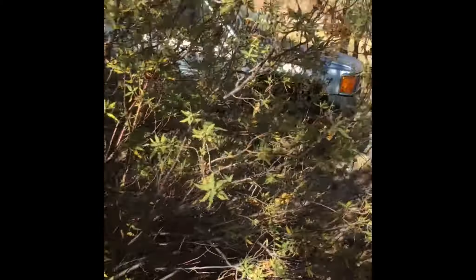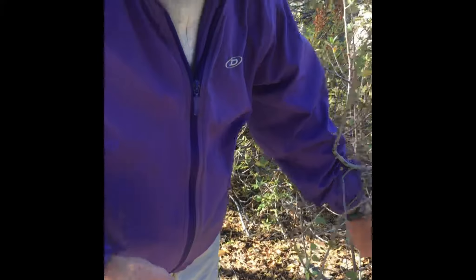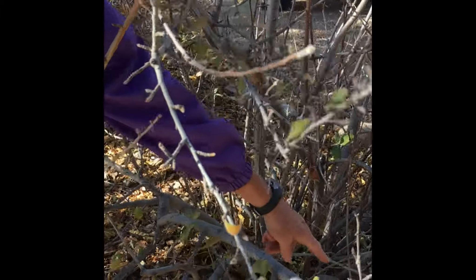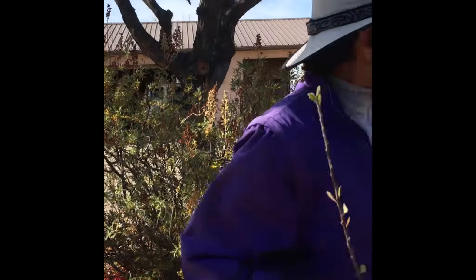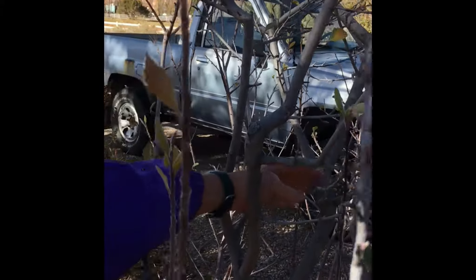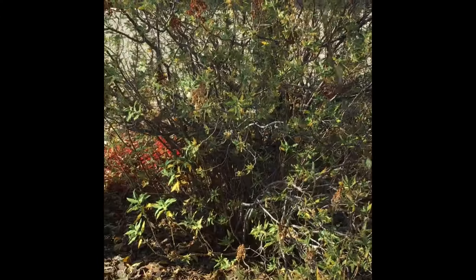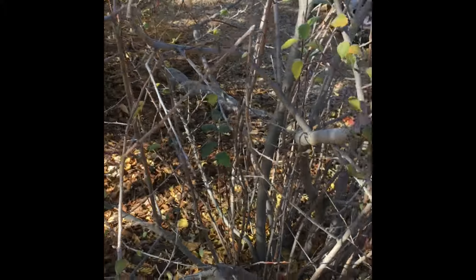This guy needs all these suckers cleaned out — all these little things — and brought back to the main branches so it has some form. I wouldn't prune much overall, but you could bring the tops down to get it back to a manageable size. I don't want it to overshadow the other side. Just clean out all those little skinny suckers at the bottom.